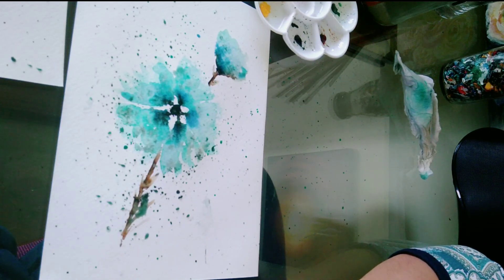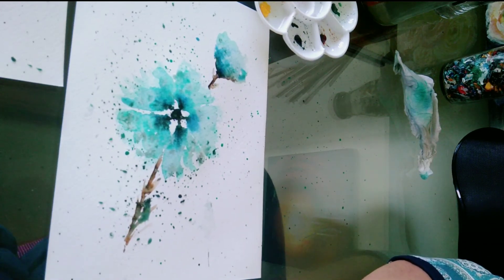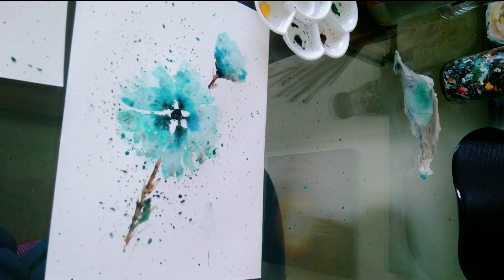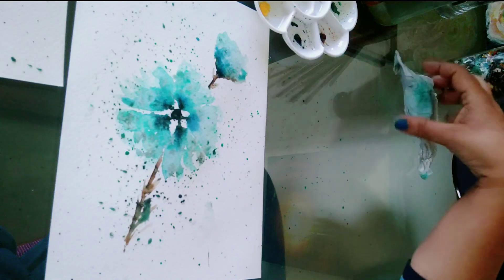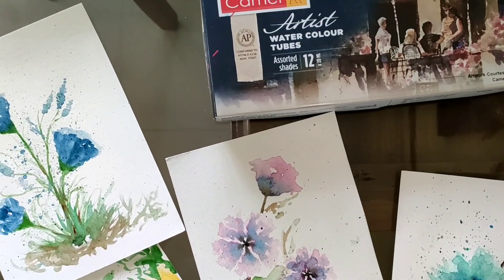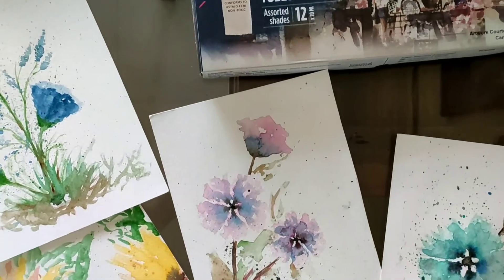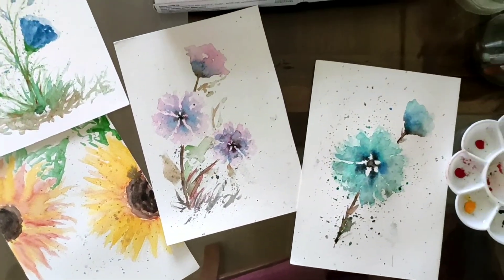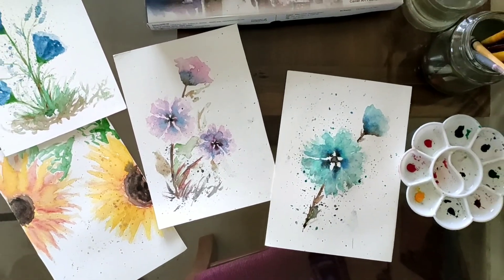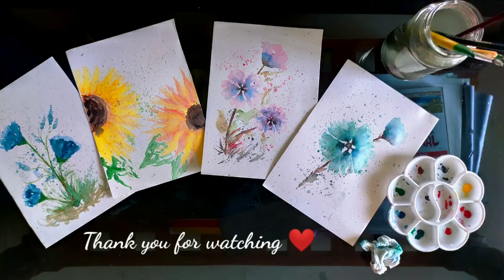So that's it, guys! I hope you enjoyed the process, and that's it for today. I will see you soon with some other painting, with some other technique. Till then keep painting, keep creating, keep experimenting, and keep healing yourselves. Thank you so much for watching.